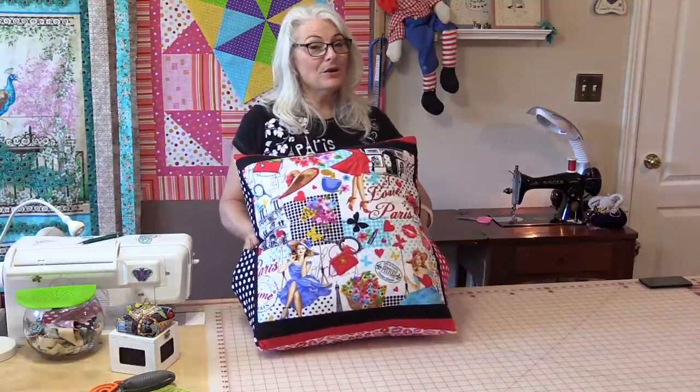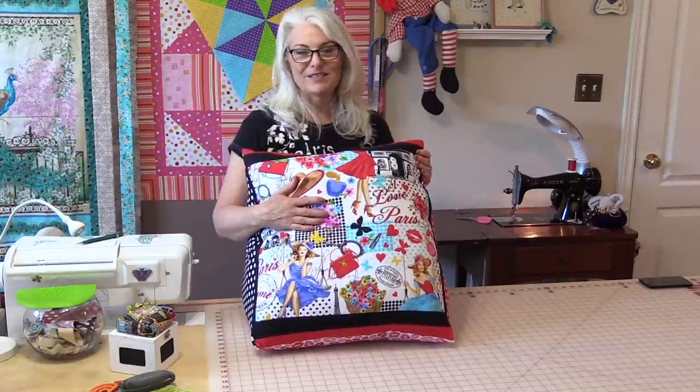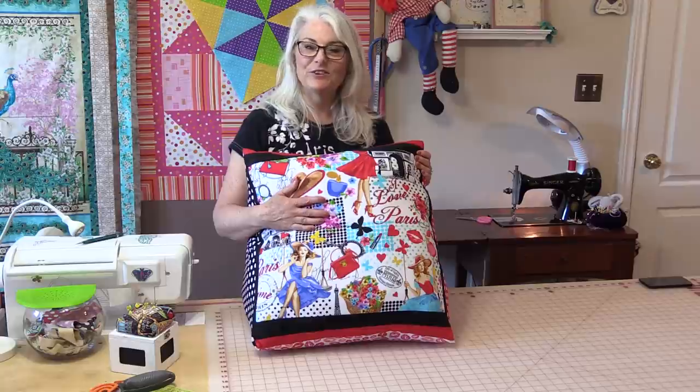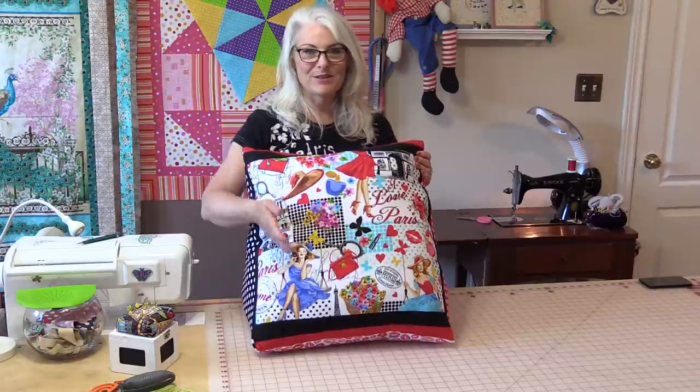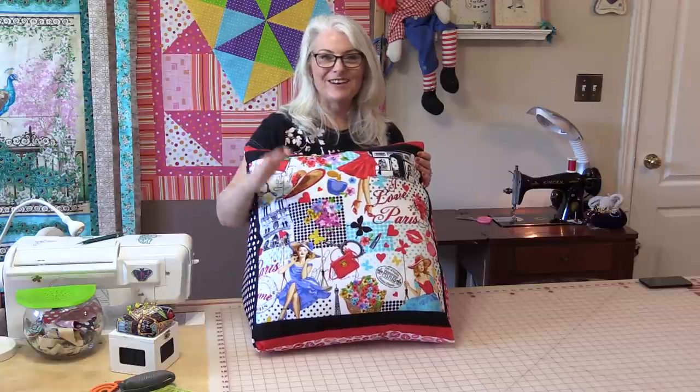So now we have a nice comfortable pillow for our back that has a nice angle on it, and we have a spot for the books. I do hope you give it a try. Thank you for joining me today on SewVeryEasy. Feel free to subscribe and, as always, come on back and let's see what we're sewing next time in the sewing room. Bye for now!